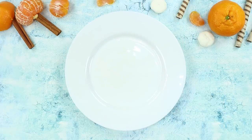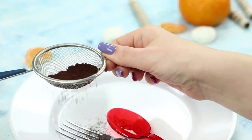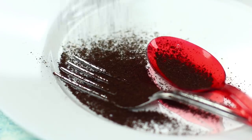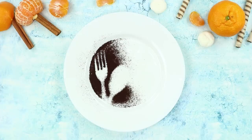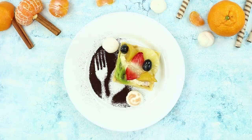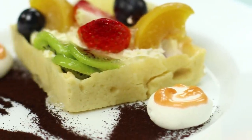Now take a white plate, a fork with a spoon, and chocolate powder. Lay the cutlery out on the dish. Sprinkle it all over with powder through a strainer. Pick the fork and spoon up and place the dessert next to the remaining prints on the plate. This serving could amaze the best confectioners of the world!